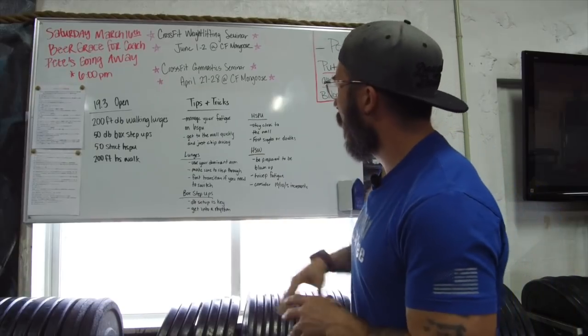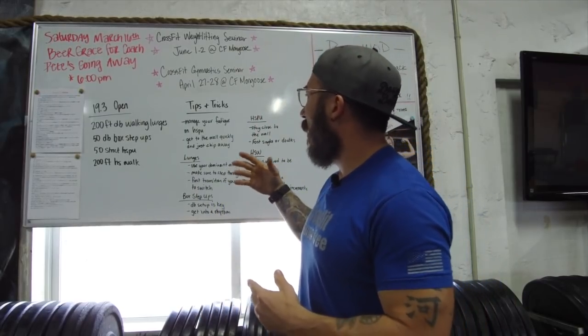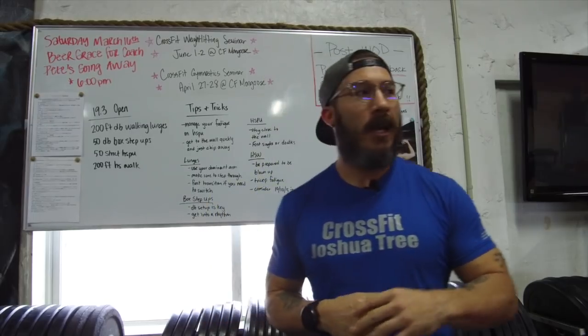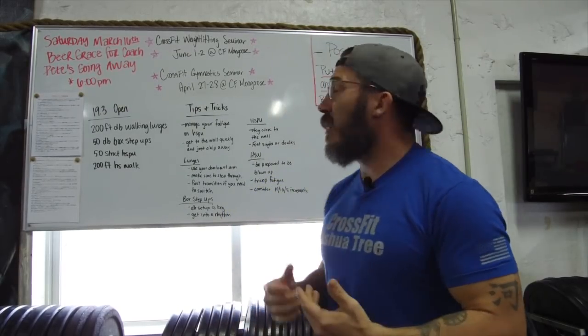First and foremost — tips and tricks. Manage your fatigue on those handstand push-ups. In the very beginning of the workout you've got those dumbbell walking lunges, and that's not that big of a deal in terms of the overall grand scheme of things. The workout is going to start and end on those handstand push-ups, so you need to manage that fatigue. Don't go all out doing 20 or 30 and then thinking you're going to do 20 and 30 more, unless you're an elite athlete. Go into it with a very objective mindset: manage your fatigue, get off that wall quickly, and chip away doing ones and twos.